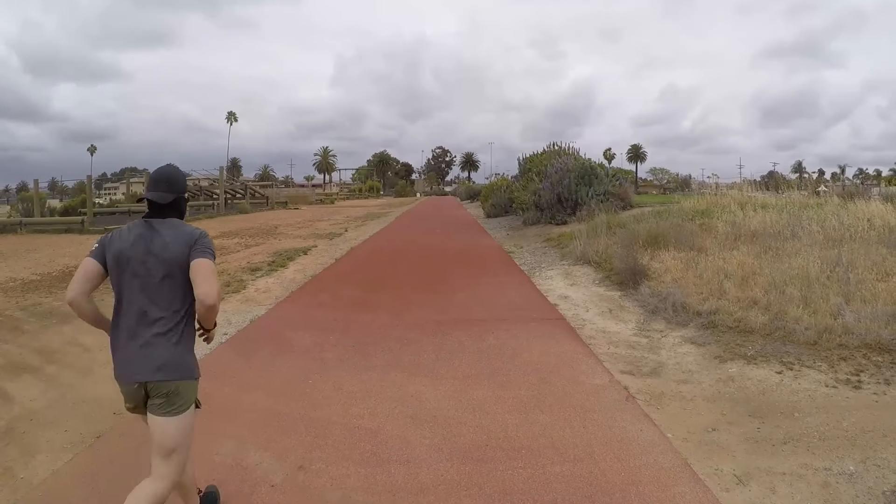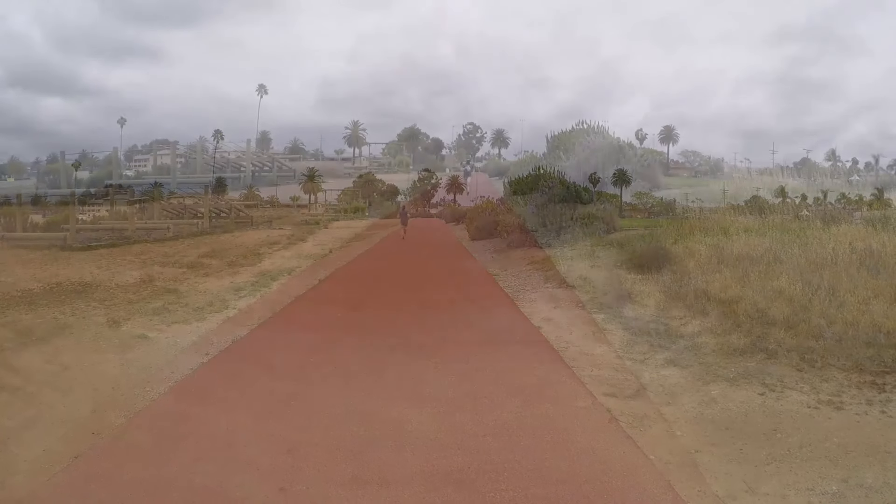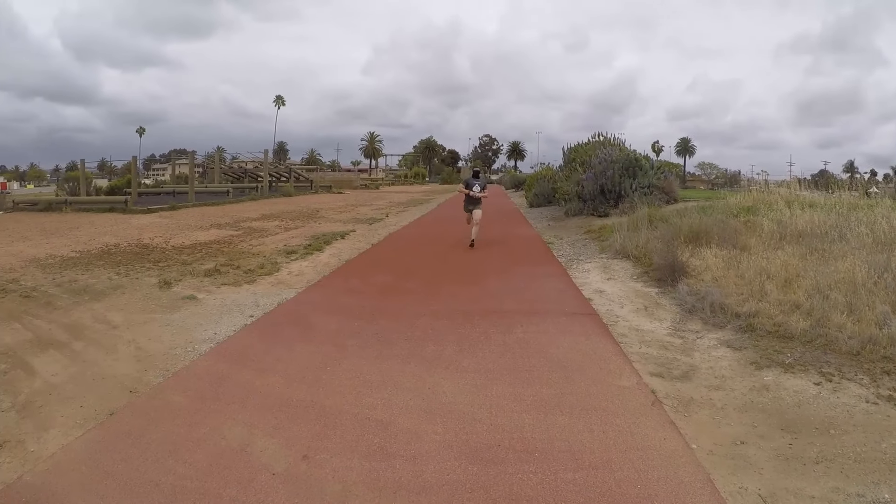Next up is the mile and a half run, performed slick in running shoes and PT gear. The minimum time is 11 minutes and 30 seconds. You'll have a 10-minute rest between your run and the pull-ups.